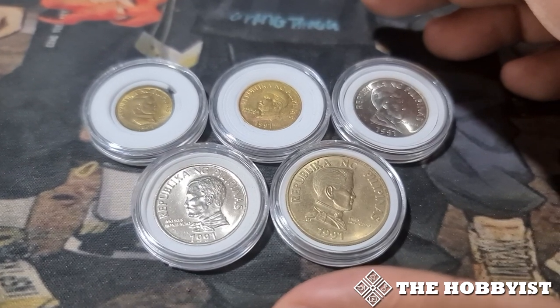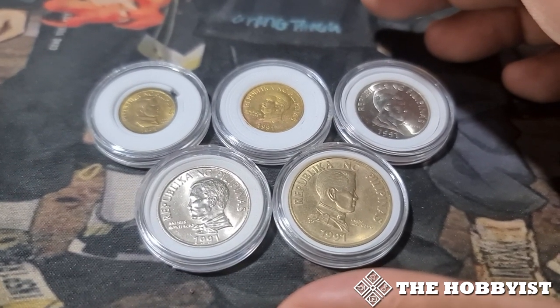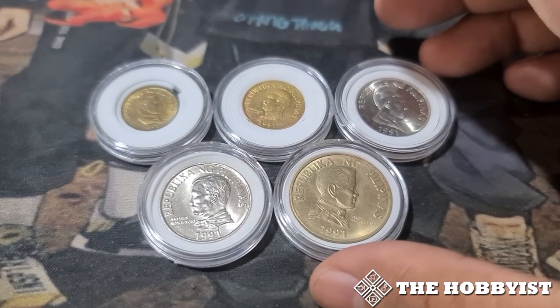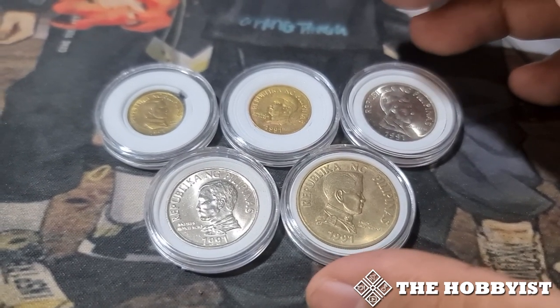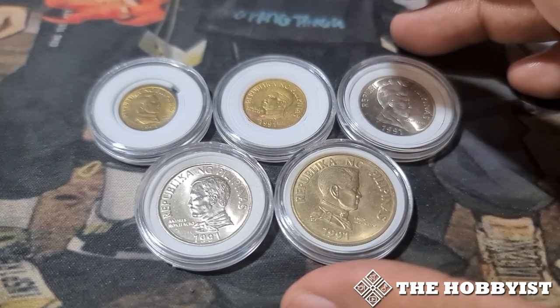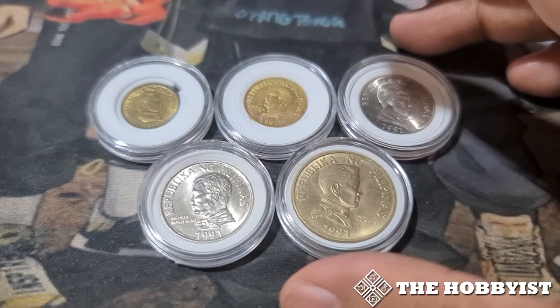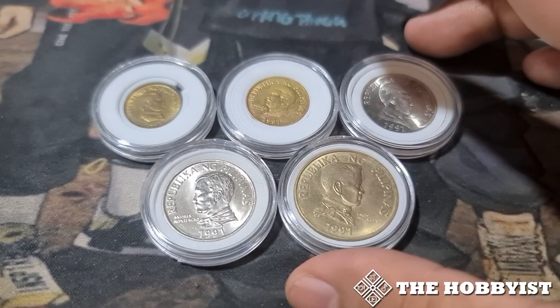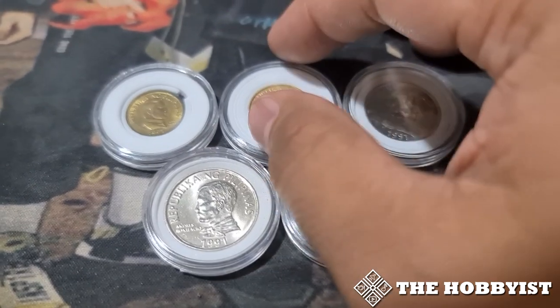This set is only from 1991 to 1994. After that, the Bangko Sentral ng Pilipinas created a coin series called the BSP series, which started in 1995, removing from circulation all of the previous coins — including the Filipino series, the Bagong Lipunan, the Flora and Fauna, and this Improved Flora and Fauna — by the year 1998.